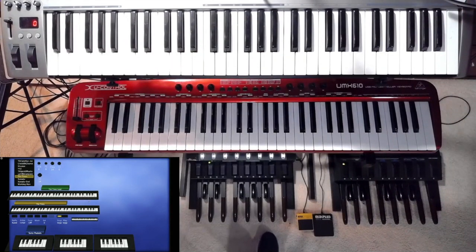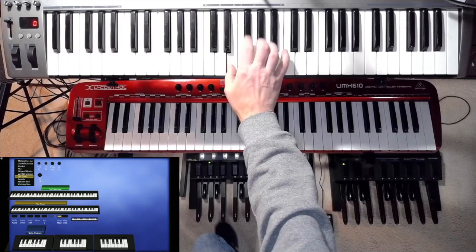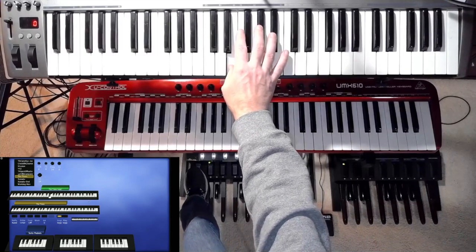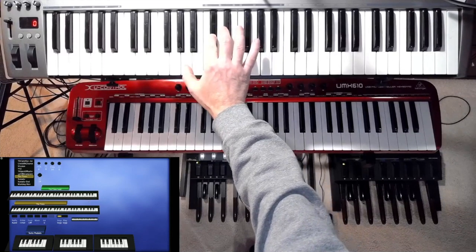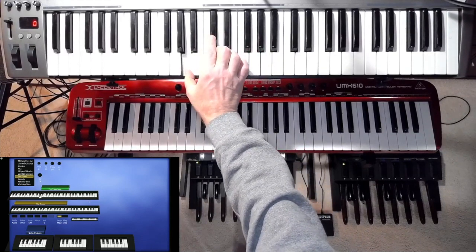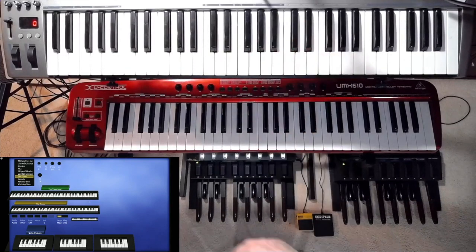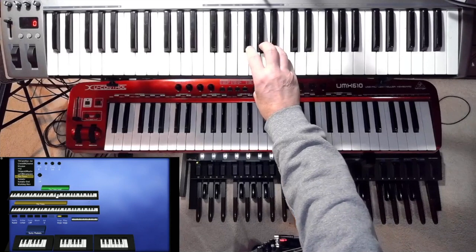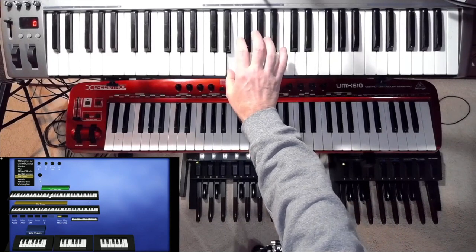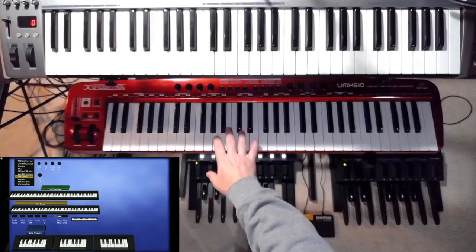Once I do that — when I hit that B and then start playing the solo — I have to change the Taurus pedals, or the PK-5s, to be the other sound: the sound that happens during the guitar solo. And so then, once this keyboard solo is done, we move down to the keyboards here, and I've got the Taurus pedal sound here.